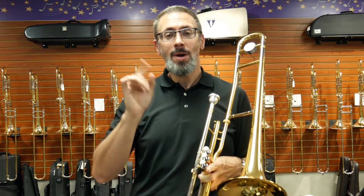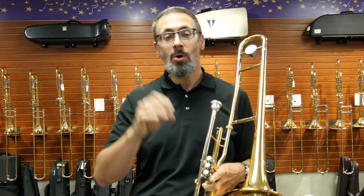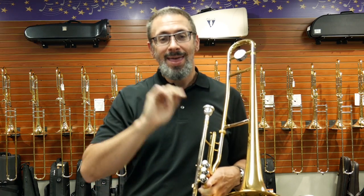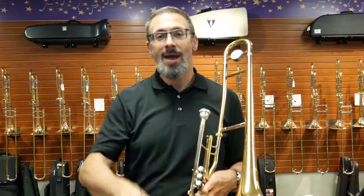Thanks for checking out our 101 video on the valve trombone. If you have any questions, comments, or if you'd like to see more videos like this, leave them in the comments. We'd love to be a part of our community. Hit that like button on this video, think about subscribing to our channel, and check us out on Facebook and Instagram. Thanks as always.